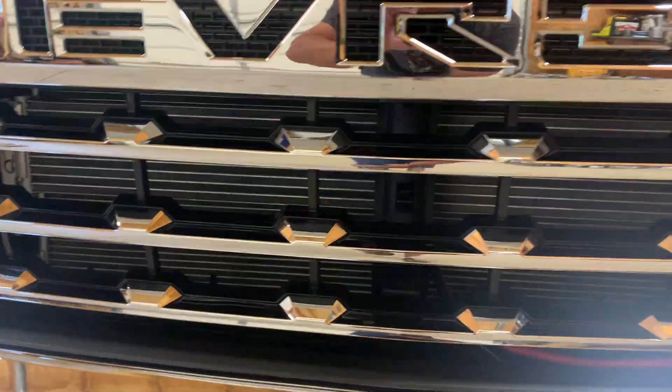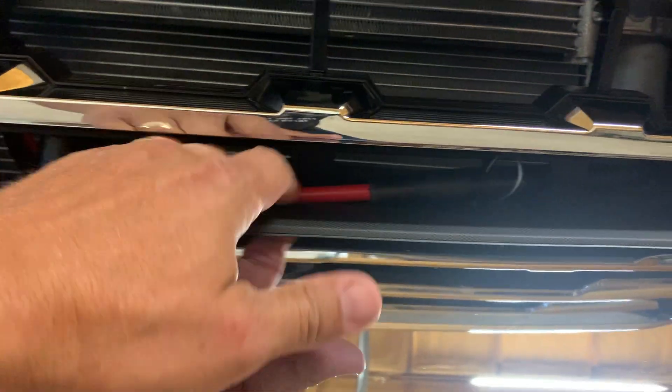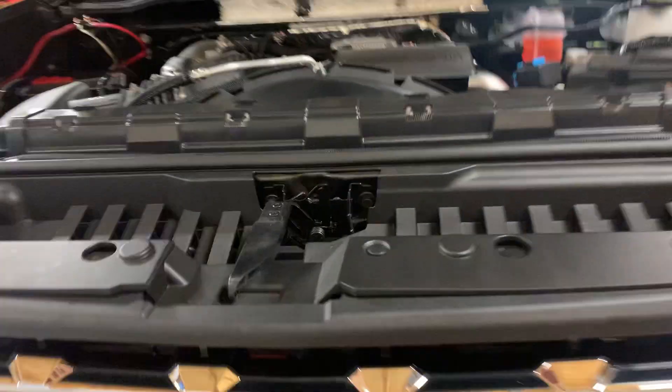I didn't put the mounts on permanently — I just got the wire mounts sitting in here loose and I'll pull them out as I need to use the plow. So I left a lot of slack here, then put that back on.